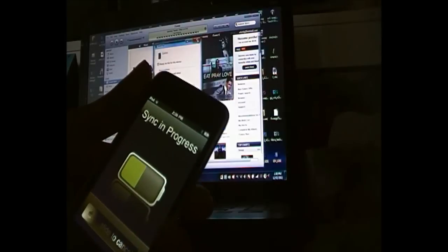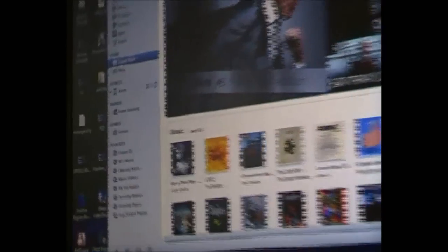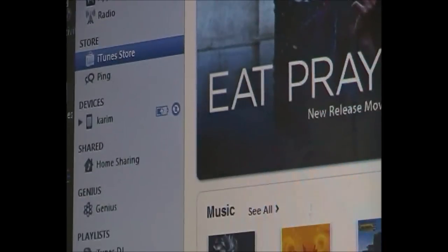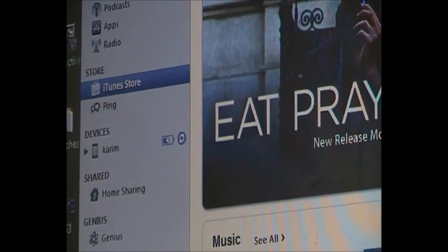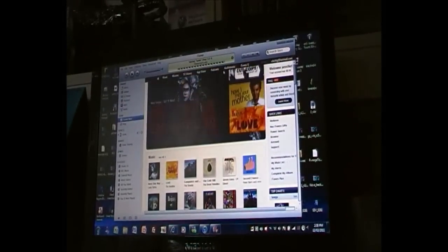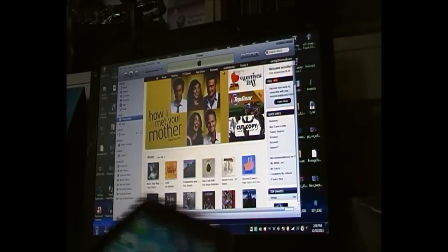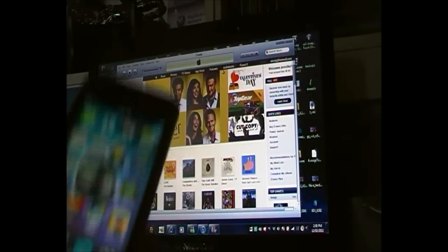Alright, here we go — it's popped up. You can see our name right there. So now the second thing you're going to do is put it into recovery mode.